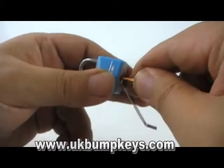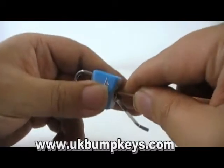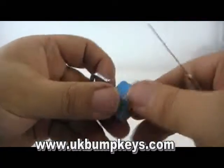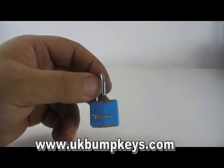Something like this on a smaller lock, they normally go reasonably easy — it says as he struggles to open the lock. There you go, as you can see single pin pick didn't take long at all. It's a small luggage master padlock.